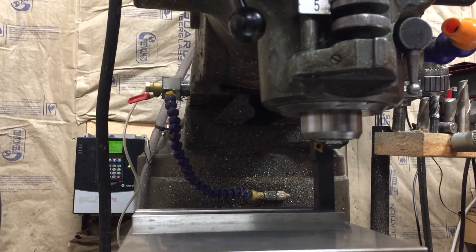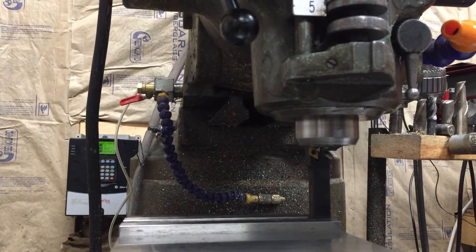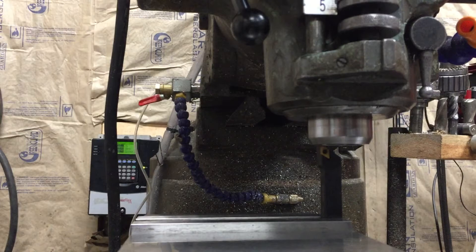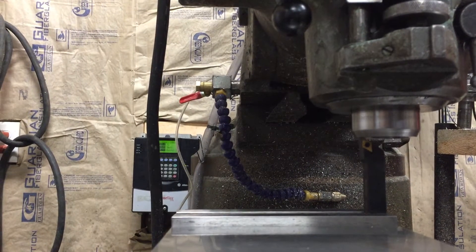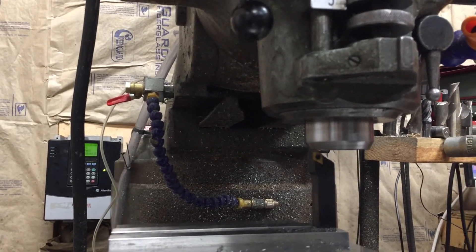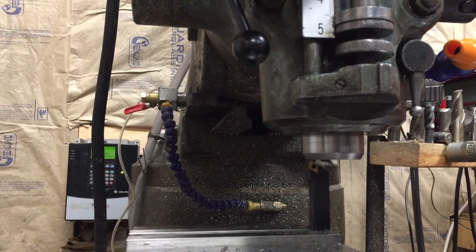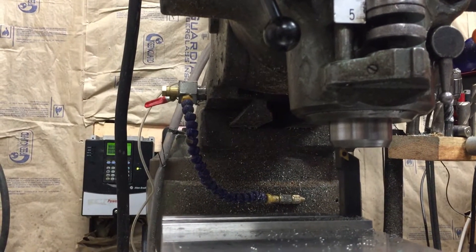I'm pretty sure I'm right at specs, so we're going to go up on the Z-axis and then run over to the X and cut this. There it is - we cut it off flat. We'll come back for just a finish pass to clean up, and we might as well go one more time just for good measure to make sure we don't have any roughness.